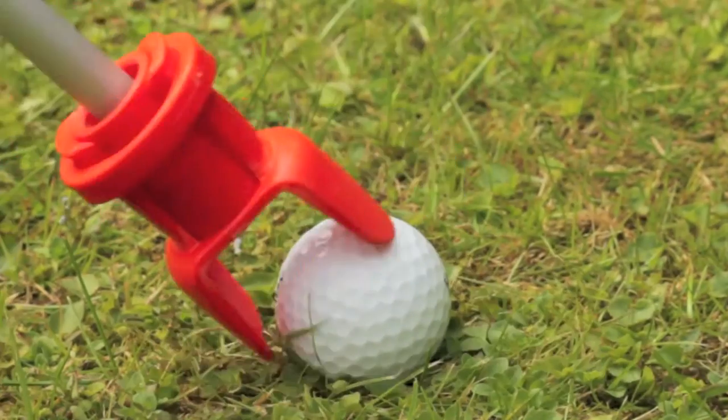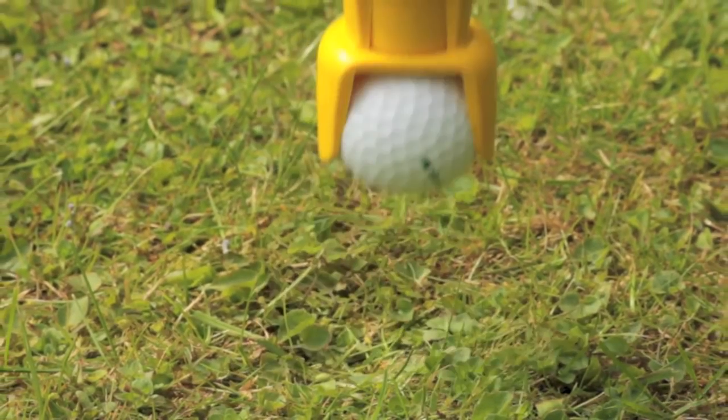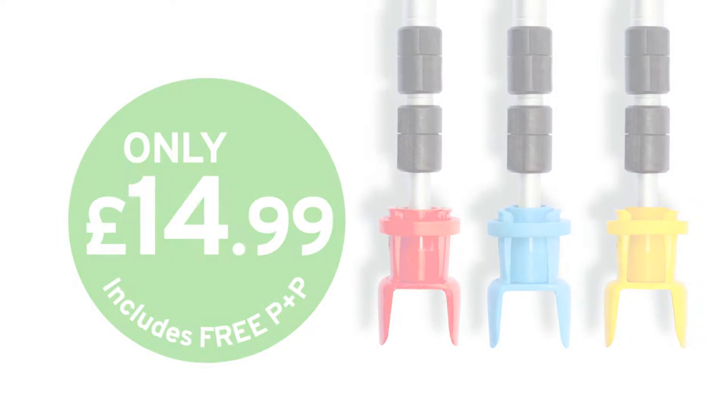That's why Ballpik's a great all-rounder — light, durable and easy to use. It even saves you money. At just £14.99, it's a retriever you can't afford to be without.